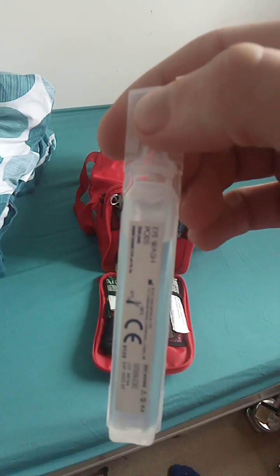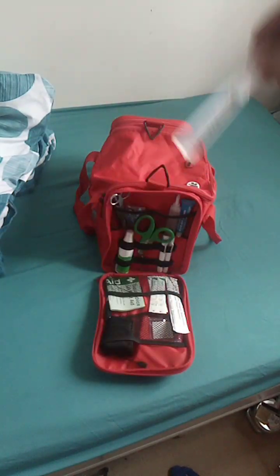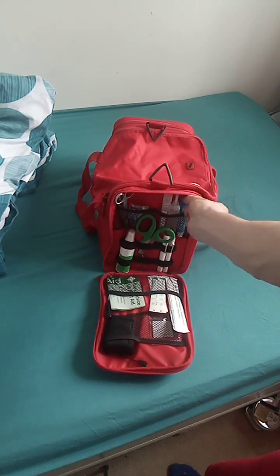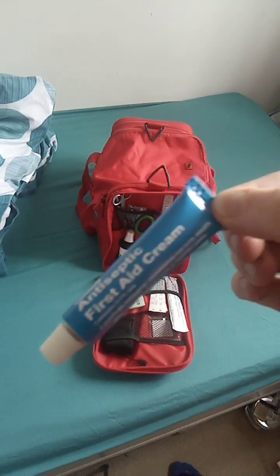Saline solution, eye wash pods - for irrigation of wounds and eyes. And 15 grams of antiseptic first aid cream. And that is that pocket.